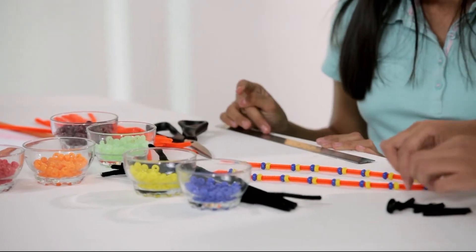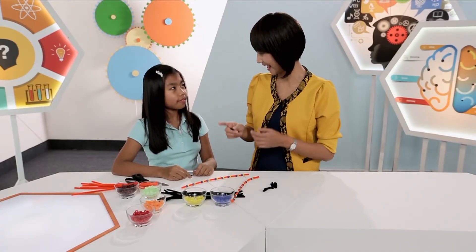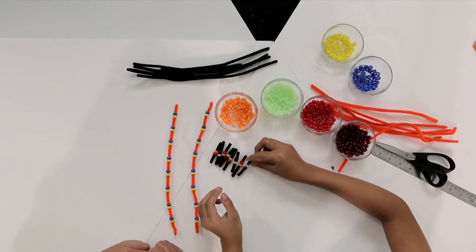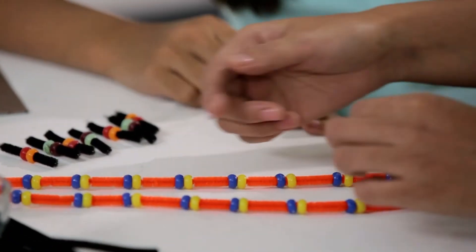Now we have to make the rungs for our DNA strands. We'll make two pairs: orange and red together, and green and brown together. When we put the rungs on the strand, remember that the rung has to come between the two beads — the yellow and the blue — and we go in an order of alternates.